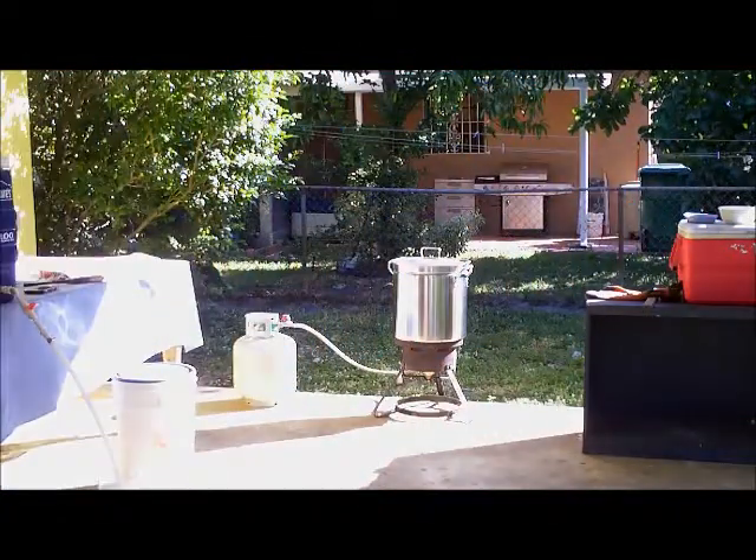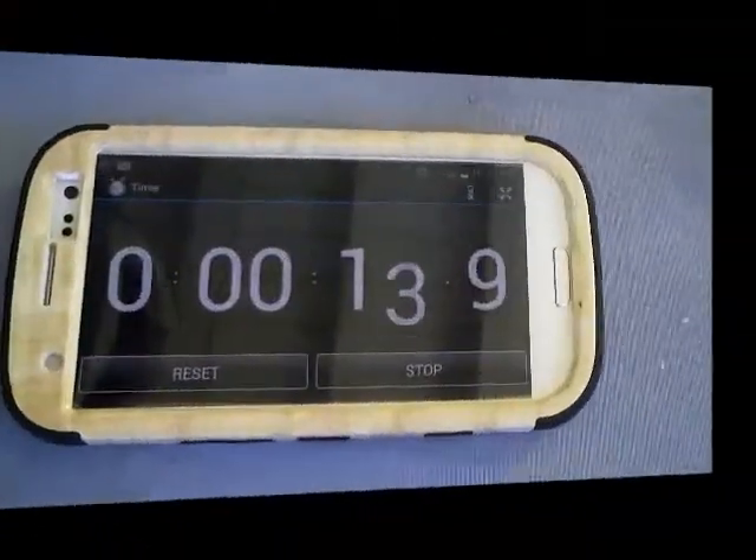It's going to take a while to get that four gallons up to temp, so see you snapperheads in a bit.